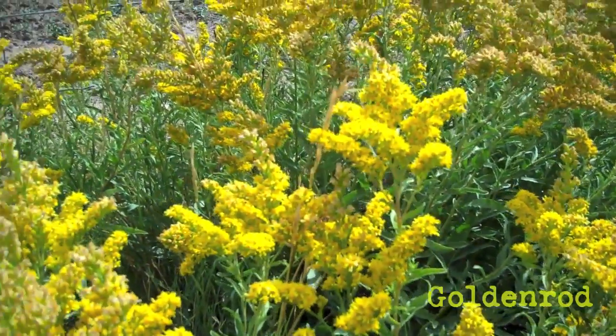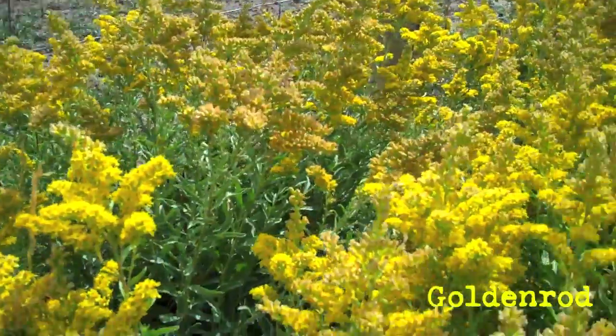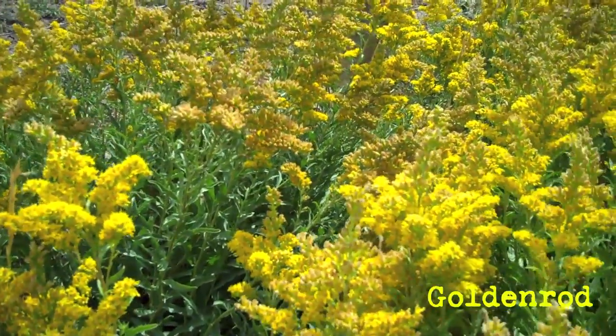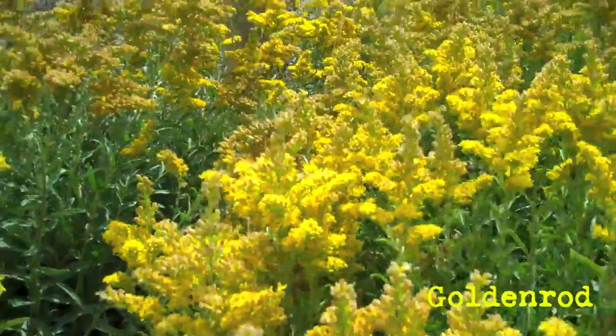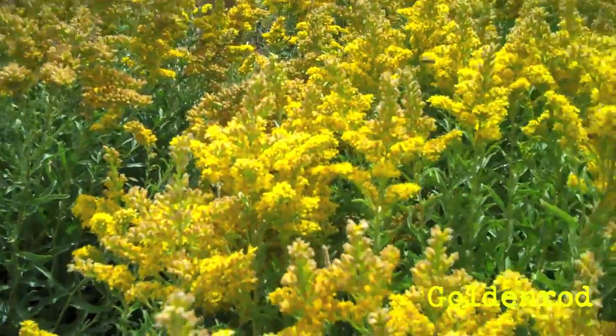Here's some goldenrod. It's a good fall honey plant. I've got a few bees working this little stand of goldenrod here.